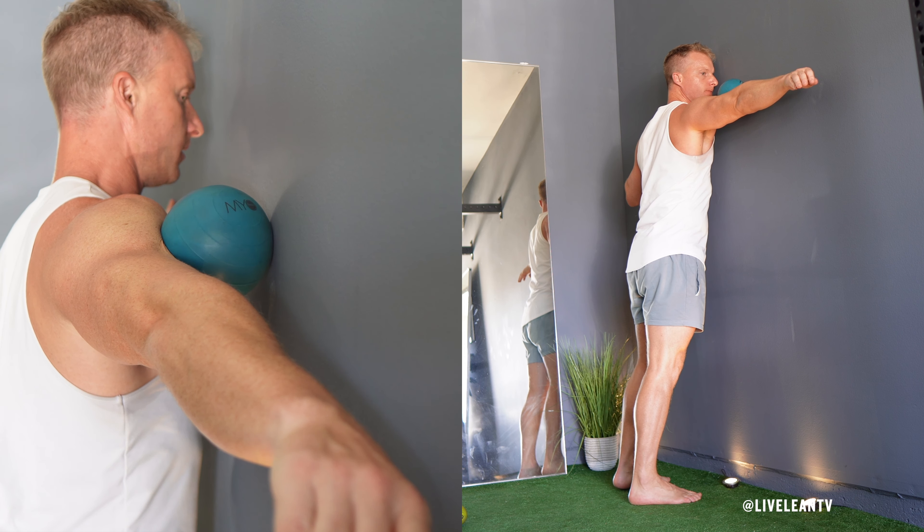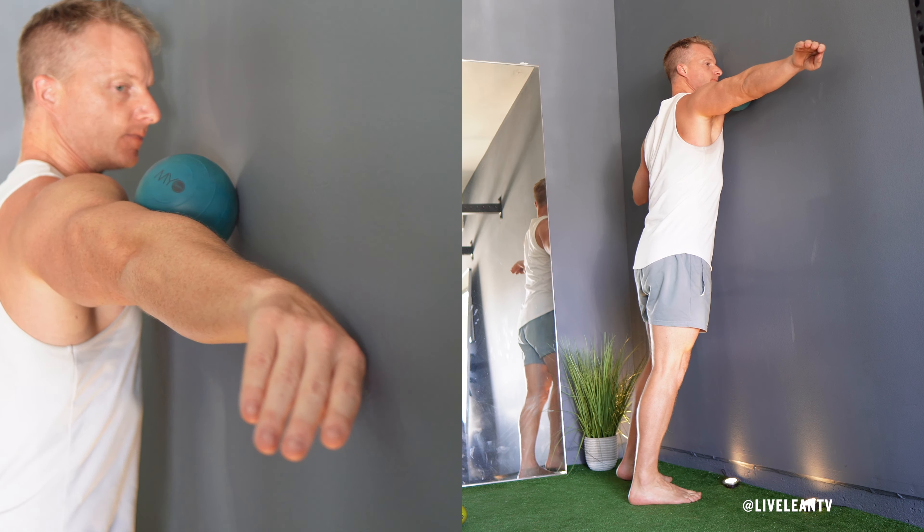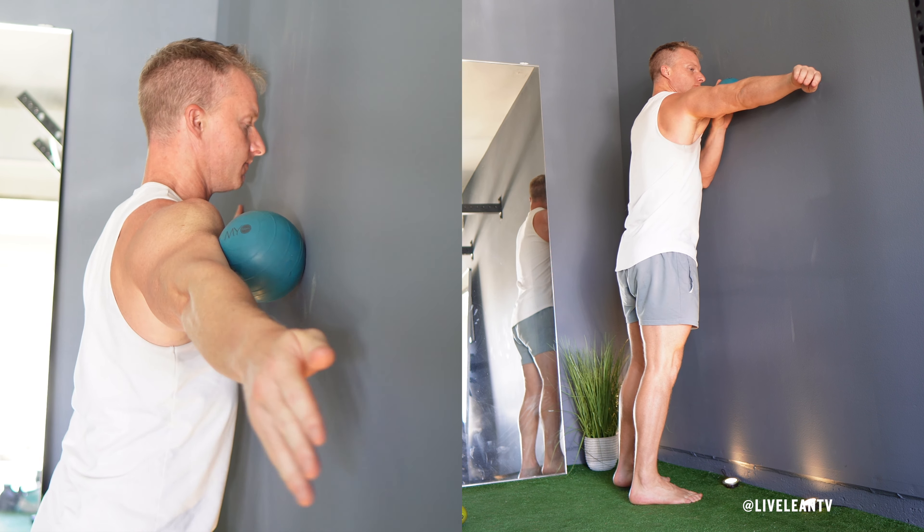Spend about 30 seconds to one minute on each arm. If you find any tight or tender spots, pause and apply more pressure to those areas for deeper muscle release.